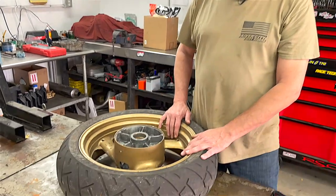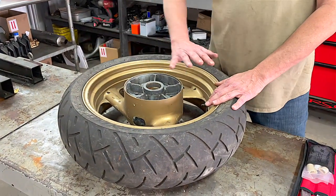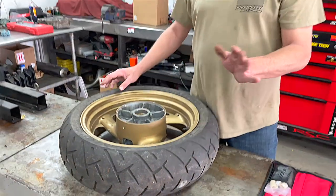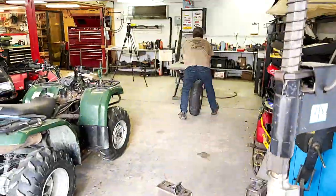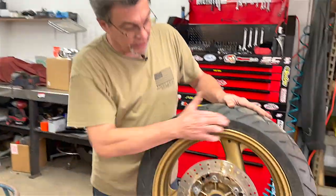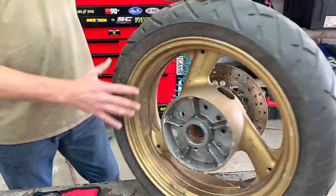I'm going to slide over to the tire machine. We're going to let the air out of this tire, break the bead down, and then we'll demonstrate how to use these particular tire irons. We're back over here at the lift. As you can see, we've got the bead broken down on both sides of the rim.